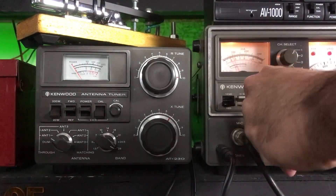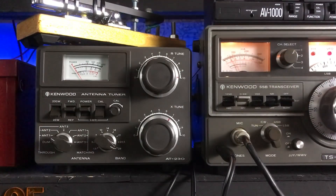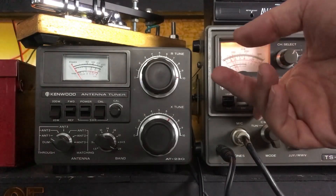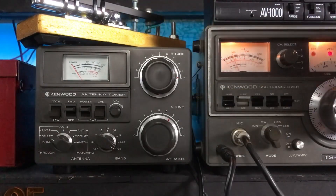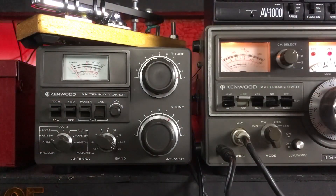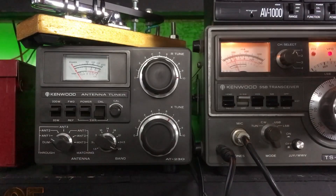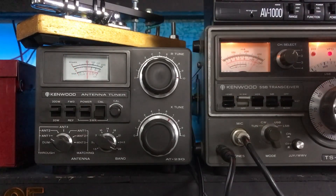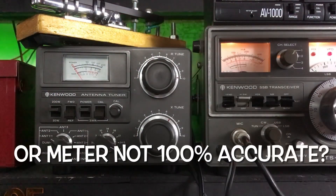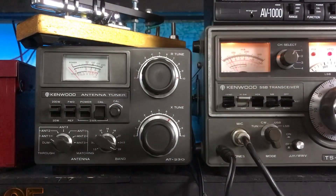We go to CW, grab the key, put it into VOX, switch to RF, and push this to 200 watts. Then we adjust the plate and load controls. We're at about 70 watts. This rig definitely has some issues - checking reverse power - but that's all looking like it should. It's taking 50 watts.